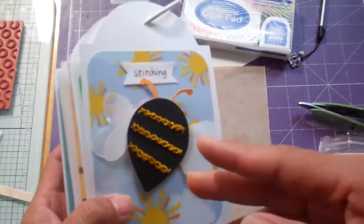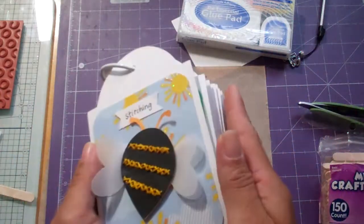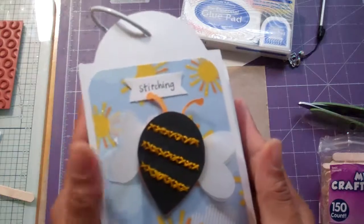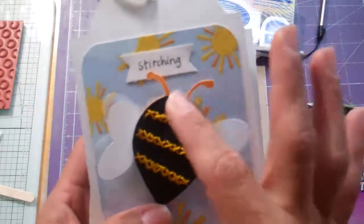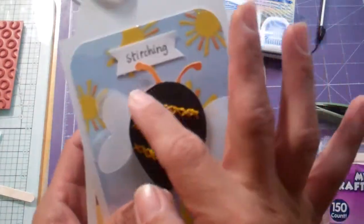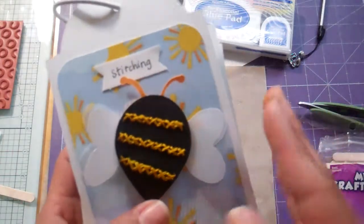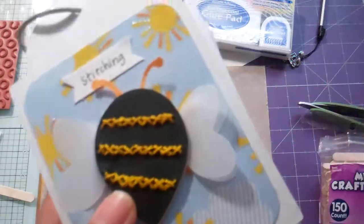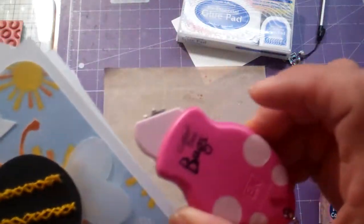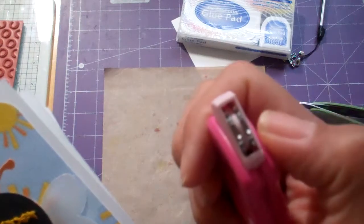So far I'm using the Just Because Cards cartridge — that's where she got her cuts from. She did this little bee for stitching on hers with machine stitching, and I don't have any kind of sewing machine, so I decided to make the little holes with my Cutter Bee Bugs, the one that has the two rows of holes.